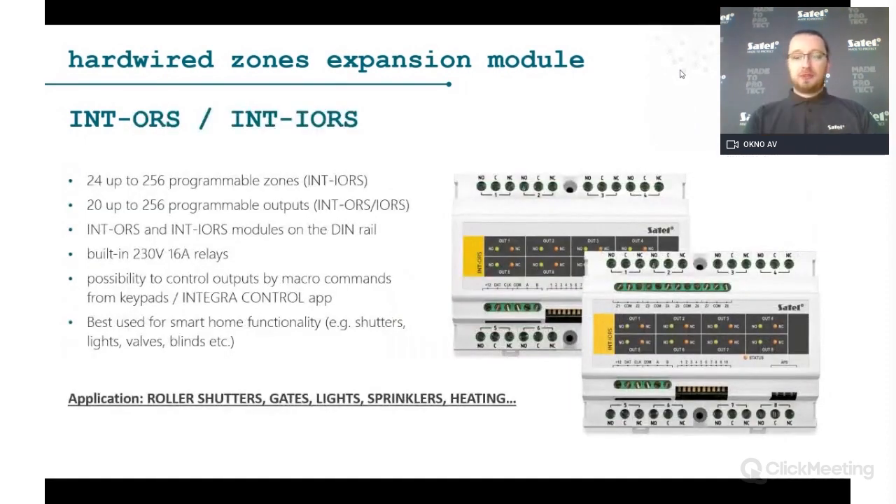The INT-ORS is the expander I would most commonly use for smart home functionality. It provides eight relay outputs supporting 230 V at 16 A per relay, allowing you to control almost any mains-powered device: lights, shutters, sprinklers, valves, etc. This expands the functionality of the security system to also control smart home devices.